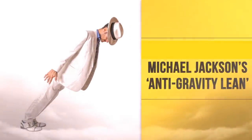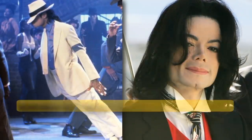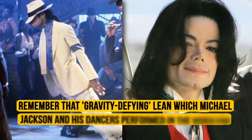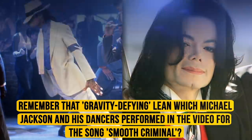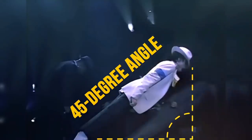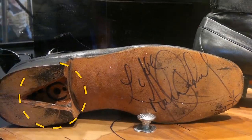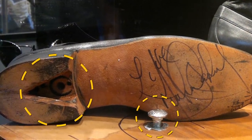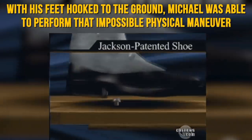Michael Jackson's anti-gravity lean: remember that gravity-defying lean which Michael Jackson and his dancers performed in the video for Smooth Criminal? It looked incredible — Michael kept his entire body straight while bending his ankles at an acute 45-degree angle. The secret was the specially designed shoes he used, which had a heel that locked into pegs on the floor. With his feet hooked to the ground, Michael was able to perform that impossible physical maneuver.